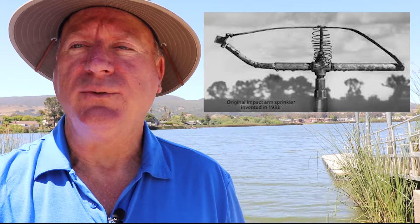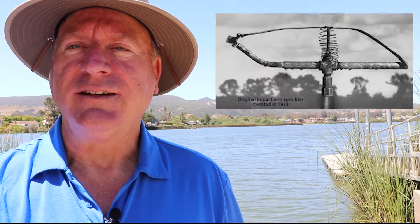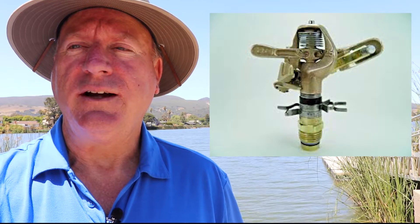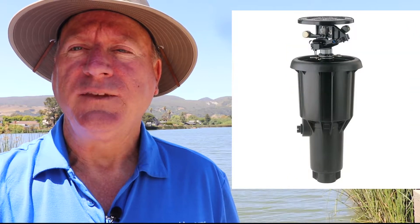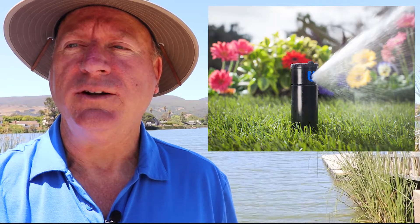The commonly known rainbirds were invented some 70 years ago here in California and were named according to their appearance and function. They are technically called impact sprinklers. Those are still around but are not used in new landscapes. The plastic pop-up impacts have been replaced with gear-driven rotor sprays.